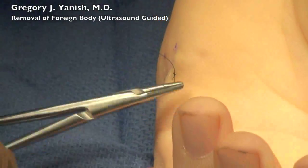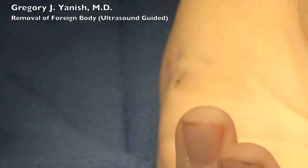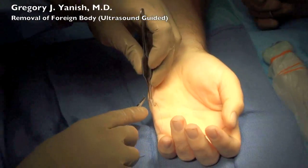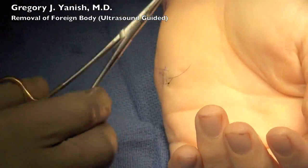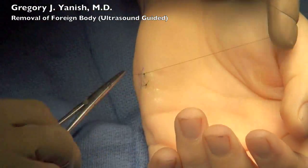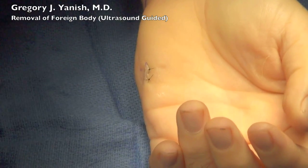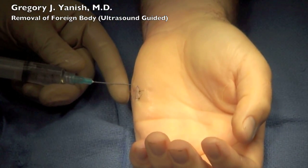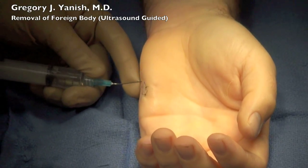This is called a horizontal mattress suture, which allows the skin edges to pucker and creates a better surgical scar. Some local anesthetic is then placed in the wound for post-operative comfort.